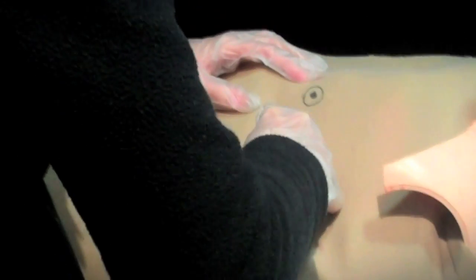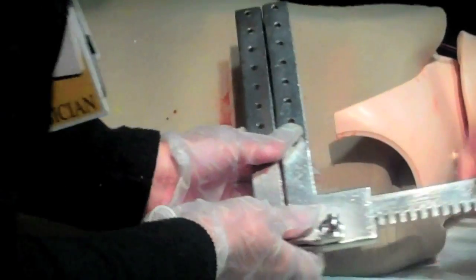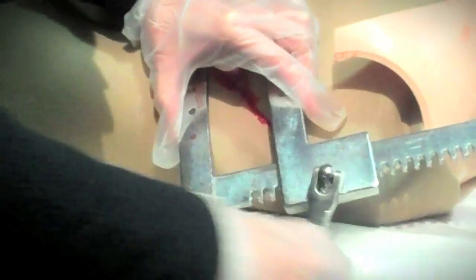We had a request from a faculty member to build a thoracotomy trainer for the emergency medicine residents at Washington Hospital Center. It's something they don't get to do very often, but it may be valuable to someone in the future in their practice when they go out into the world.